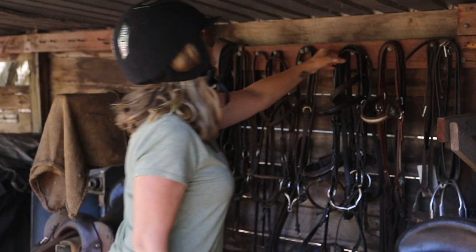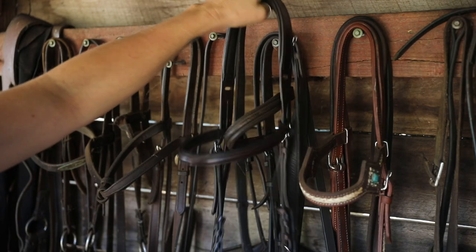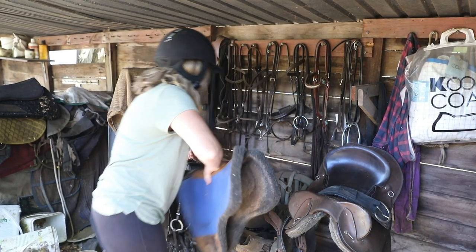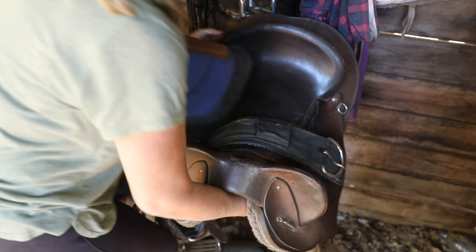I became interested in horses as a kid growing up in Perth but we weren't able to have them, so when I moved here 15 years ago the first thing I did was get a horse and now I've got five.